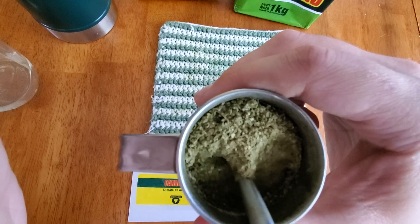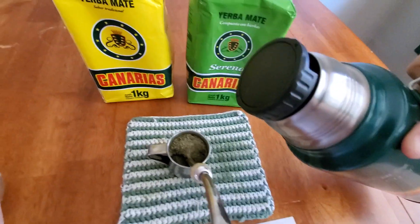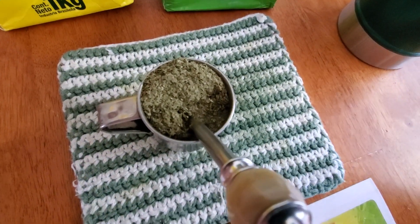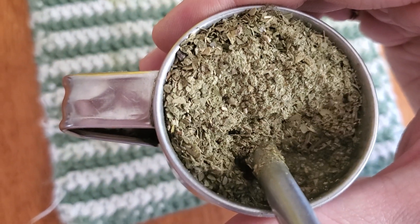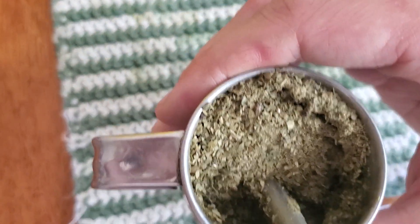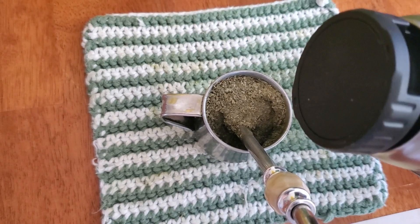Let's have the nasty lukewarm one first. Usually the first couple of sips totally collapse, and then I'm sure below there it'll start to take shape.